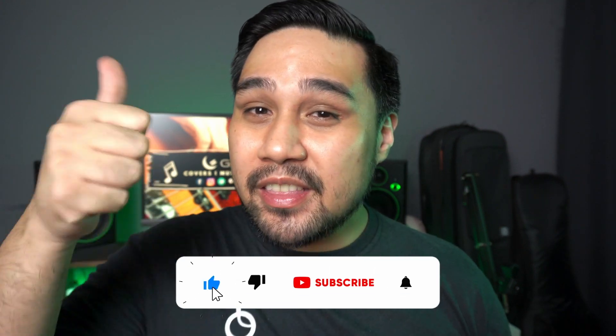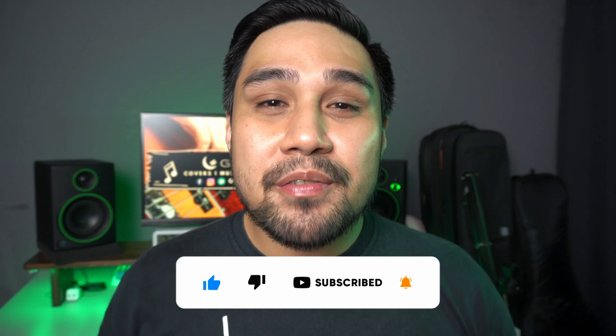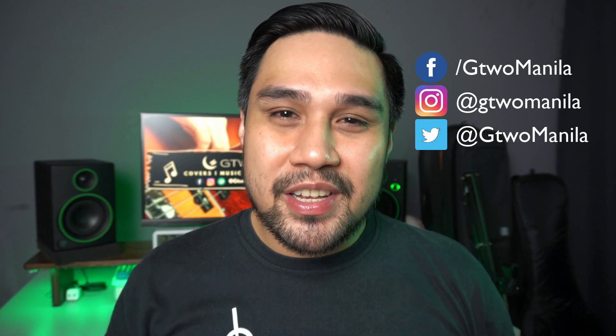If that video was helpful to you, hit the thumbs up and click the subscribe button. If you'd like to see more videos like this, click the card at the top, follow me on social media right here, and I'll see you on the next video.